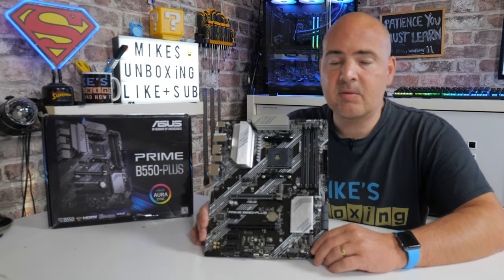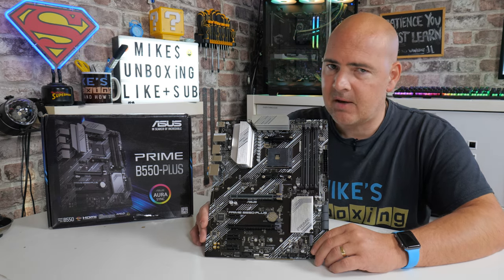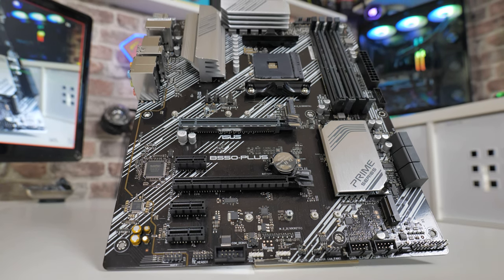Hi, this is Mike from Mike's Unboxed and Reviews and How To. On today's video we'll be taking a look at the ASUS Prime B550 Plus, a relatively cost-effective motherboard for the B550 platform which might just be the trick for your next build.